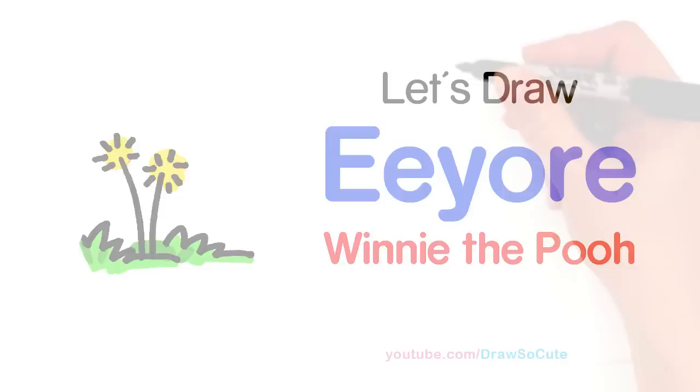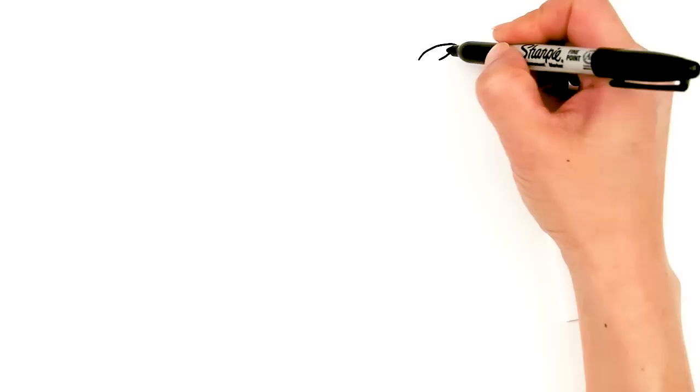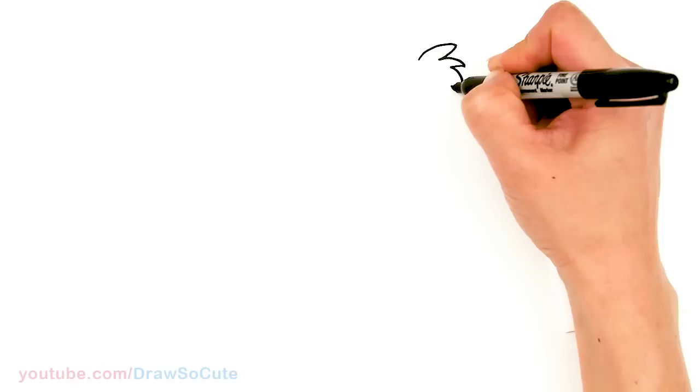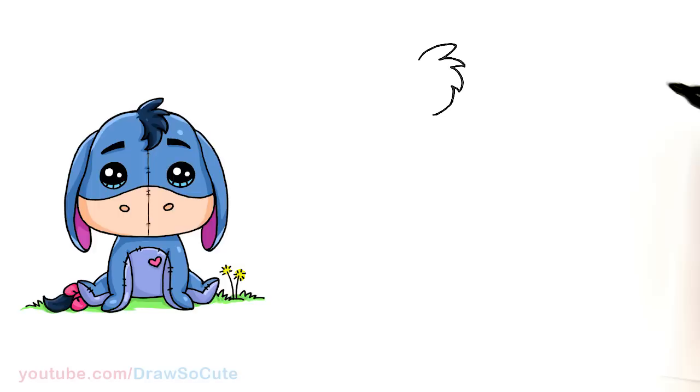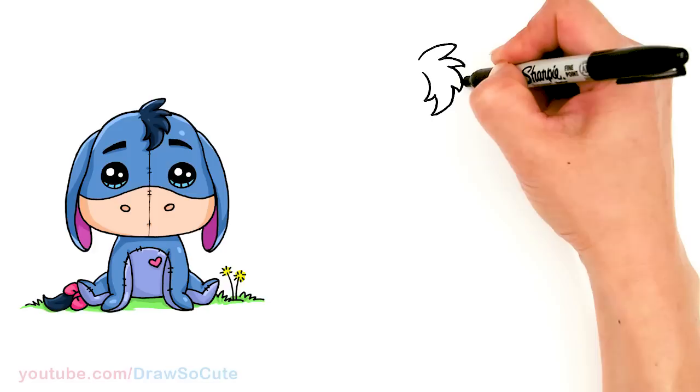To draw Eeyore we're going to first start by drawing the tuft of hair on top of his head. So I'm going to come here and just draw a curve that comes up, and we're starting to build it down. We're going to come down with another zigzag, down and another one, and come with another curve and then go back up, out and back in. So that's just the basic tuft of hair that you're aiming to draw.